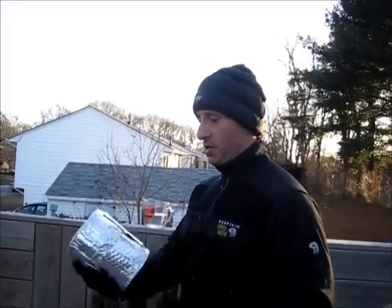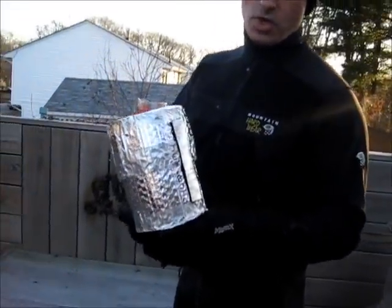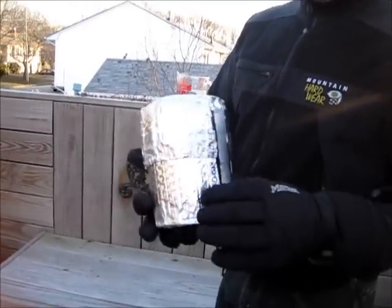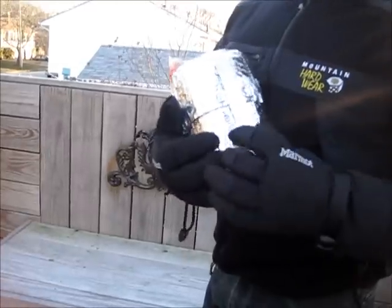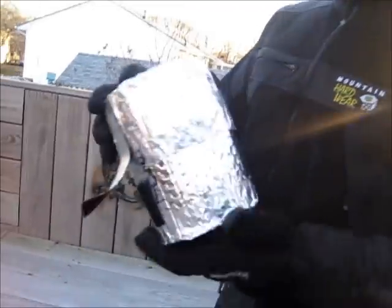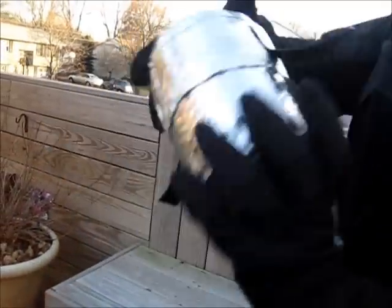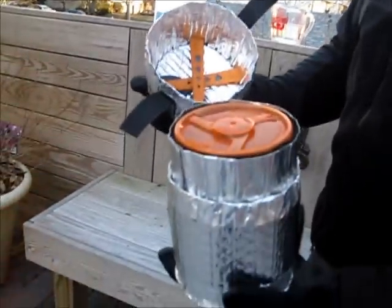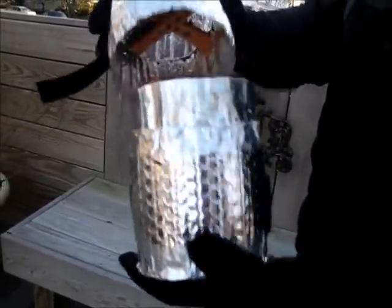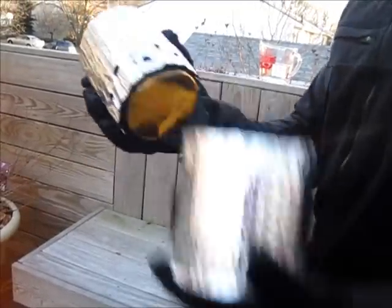Alright, so this is the Jetboil Sol. I did want to mention that this is a cozy I made for rehydrating food. I wasn't happy with the other cozy I was using, so I put a little velcro on it. You can get your utensils in the top, it comes over it, and your windscreen and everything is right in here.